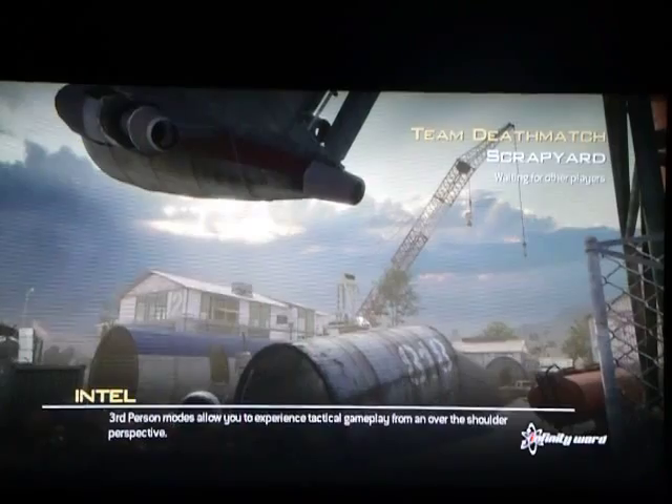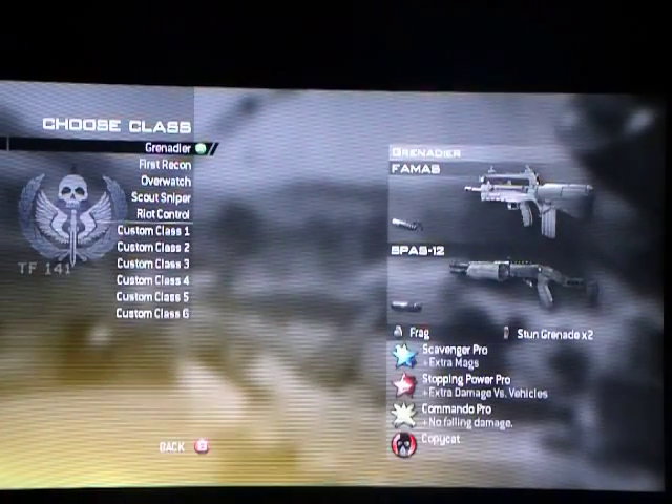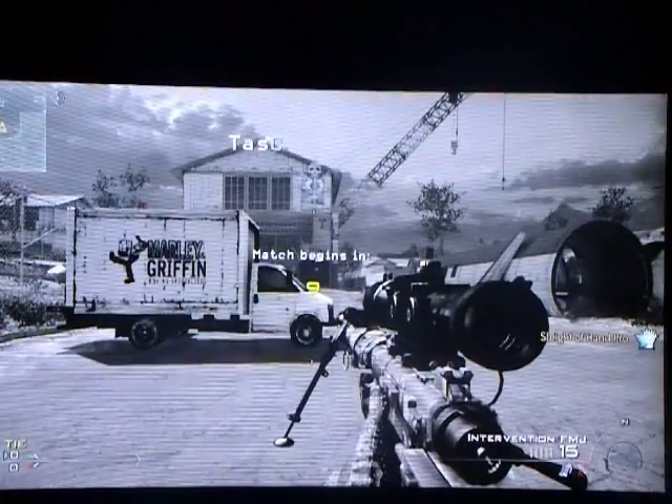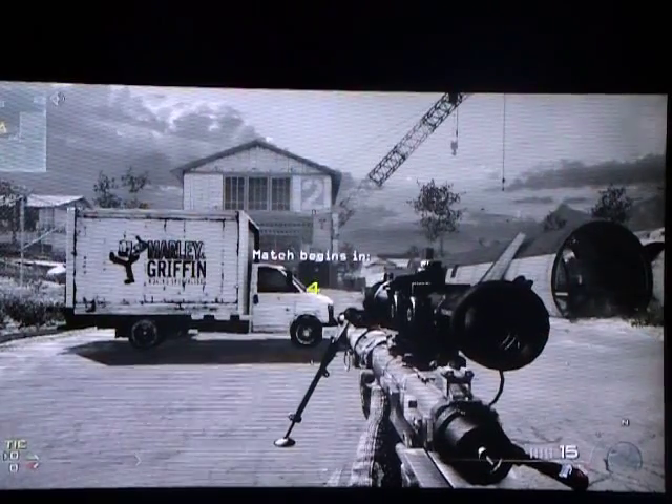Hey guys, today I'm going to be doing a Captain Scott slash Butch.